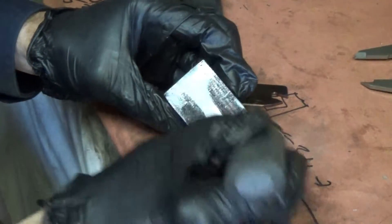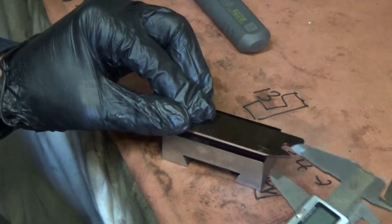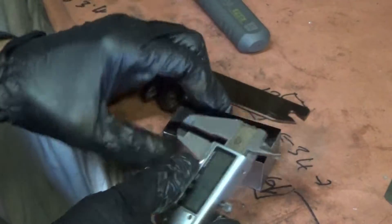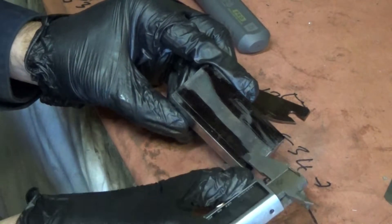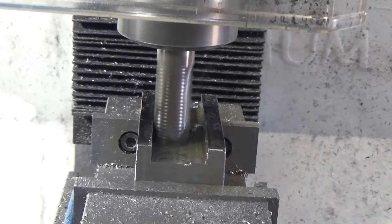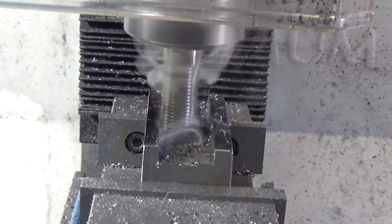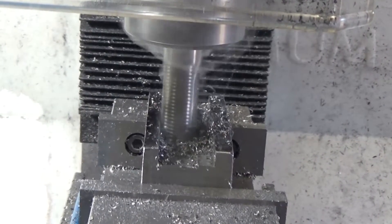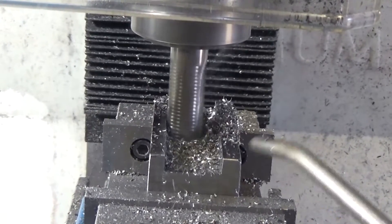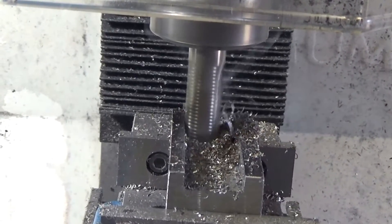So now it's time to cut out the tool holder area and I'm going to make it for a cutoff tool so it's got to be fairly wide but not real deep. Right about now I'm thinking I should have made that blank just a bit taller so there was more room for the set screws etc., but I think it'll be alright. No flood coolant for my little mill so I've got to rely on cutting oil and air compressor to keep the chips away.